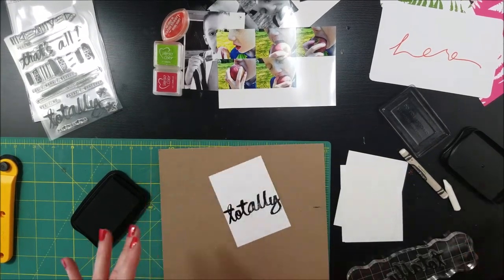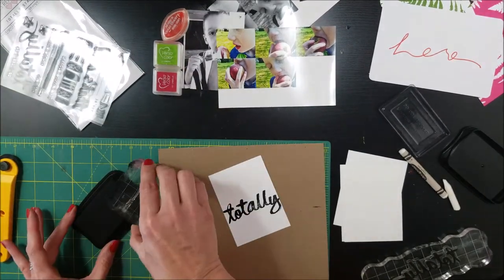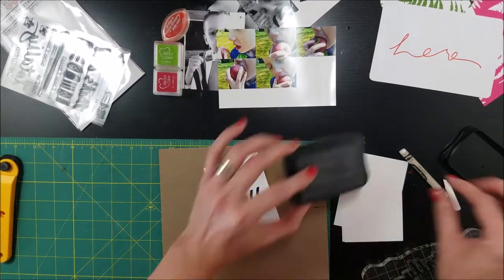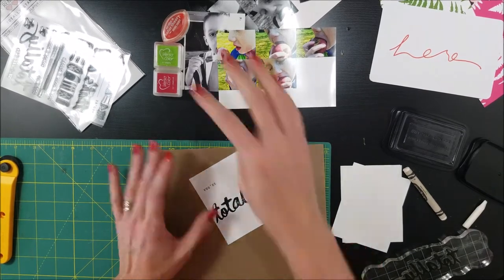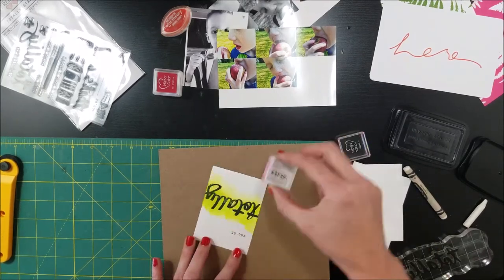I've used my Stazon and these fabulous stamps by Precious Remembrance and what I've done is I've laid the base with some Stazon. Now, the reason for Stazon is because it is not water-soluble. It is oil-based, so it's harder to have that smearing that kind of happens sometimes when you use VersaFine and all of those other ones.